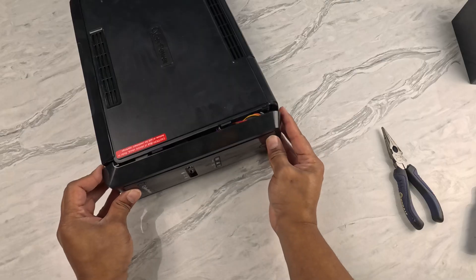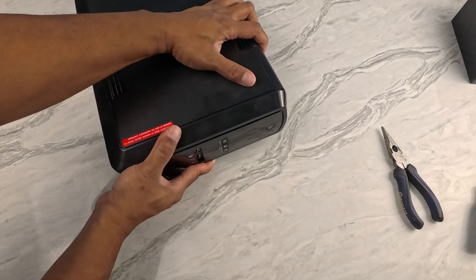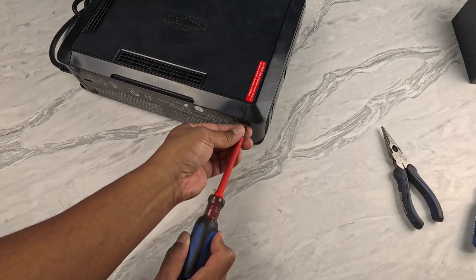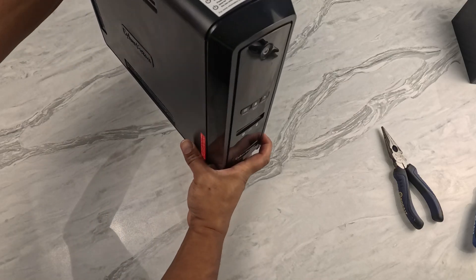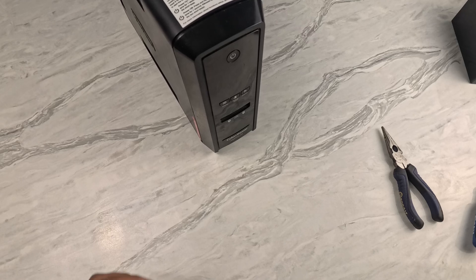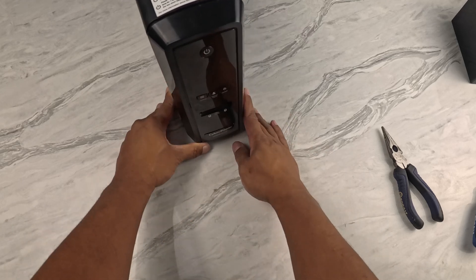Now I just need to swing the front panel back down, match the tabs, slide it up into place, and reinstall the two screws. Finally, I'll stand the UPS back up, plug its power cord back into the wall outlet, and check that everything was successful by turning it on.